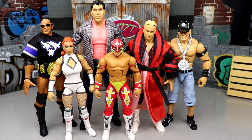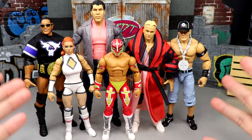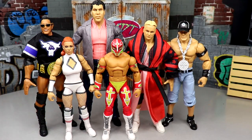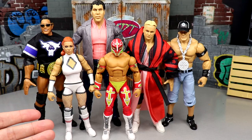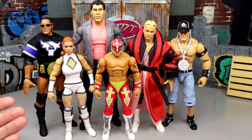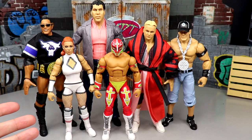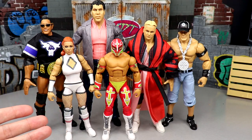Typically we start off with my first thoughts, and my first thoughts of Elite 100 were that it was disappointing. We saw it at the Mattel WWE reveal panel — I think it was San Diego Comic-Con in July 2022 — they revealed WWE Elite 100 and posted it up. Even to this day, it just doesn't scream Elite 100 to me.